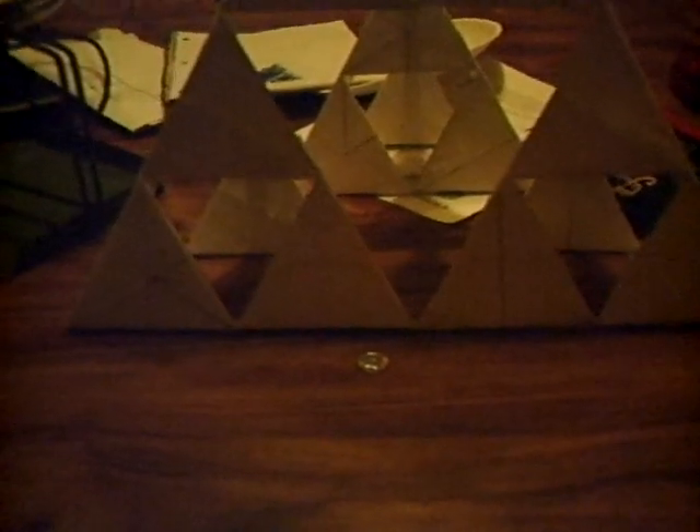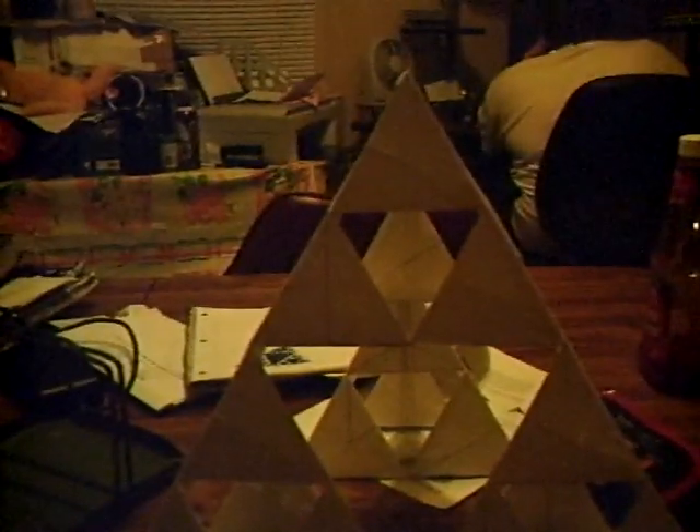Each triangular pyramid is made up of one paper plate, 9 inches in diameter.